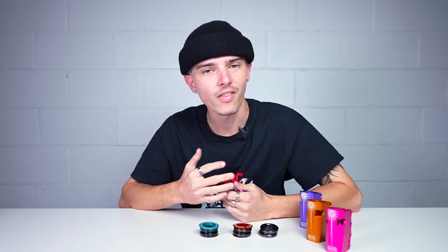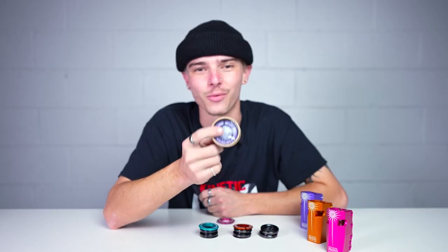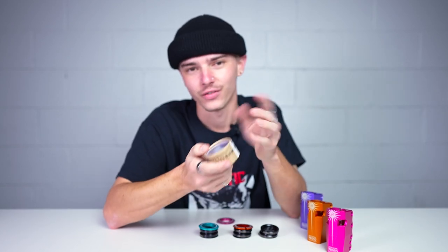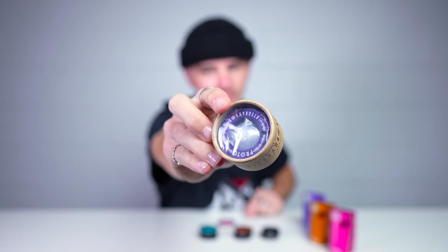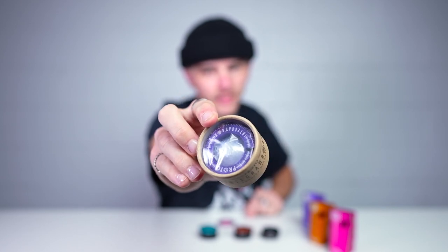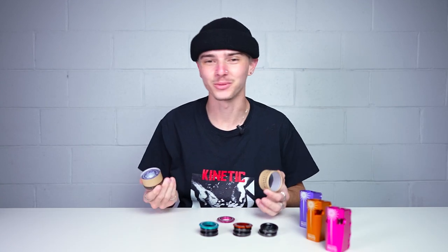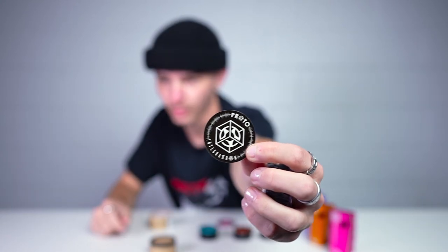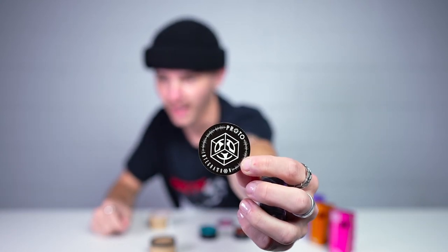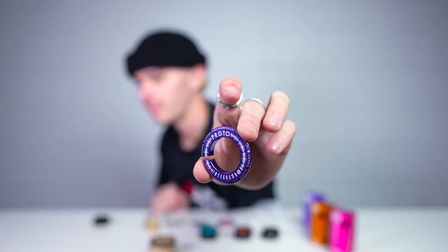Same headset, same bearings, nothing has changed. There's one more color this headset is available in — I left it in the packaging because I wanted to show you guys how cool the packaging is. It's just a Proto box with 'Integratron' on it and you can see the headset through the clear top. Inside you have a sticker which you can only get with your Proto headset, plus the headset itself. The final color is purple.